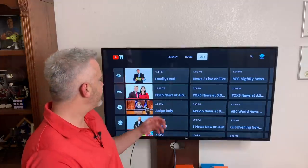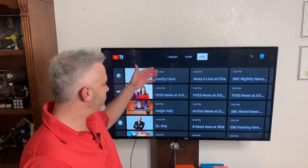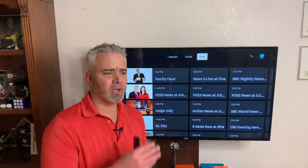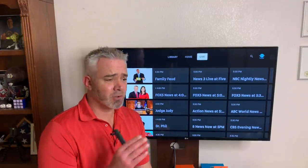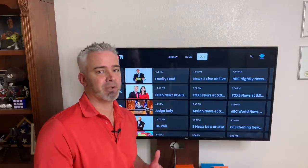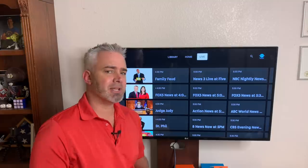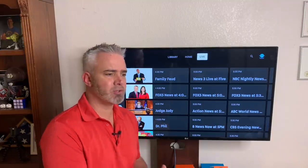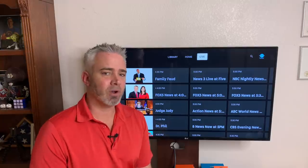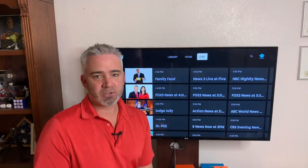Currently I'm in the Las Vegas area, so it's got all the Las Vegas local channels right here, and wherever you're at it'll pull up those local channels — that's a pretty cool feature. I don't know how YouTube TV works in other countries because I haven't experienced that, but comment down below. Let me know what country you're in, if you've tried this or can't get it — I'm curious and I'd like to share that with my subscribers.